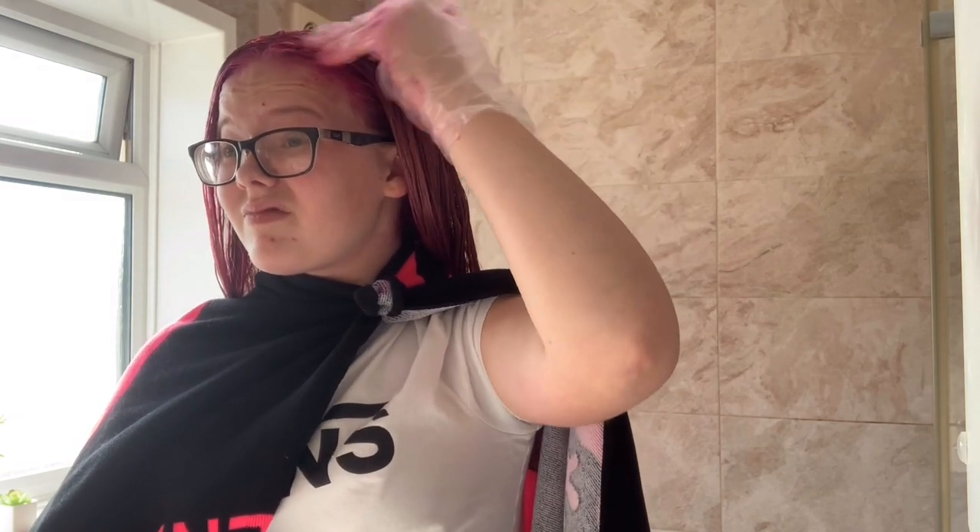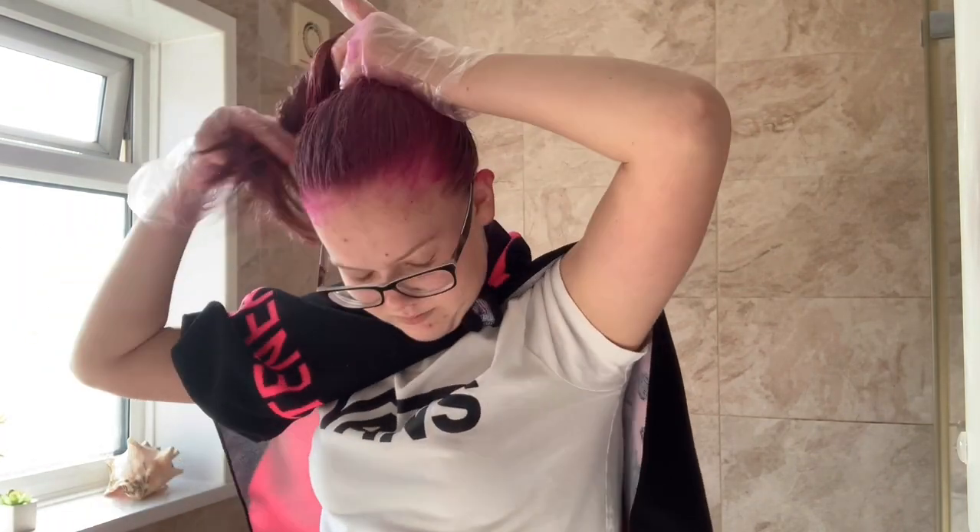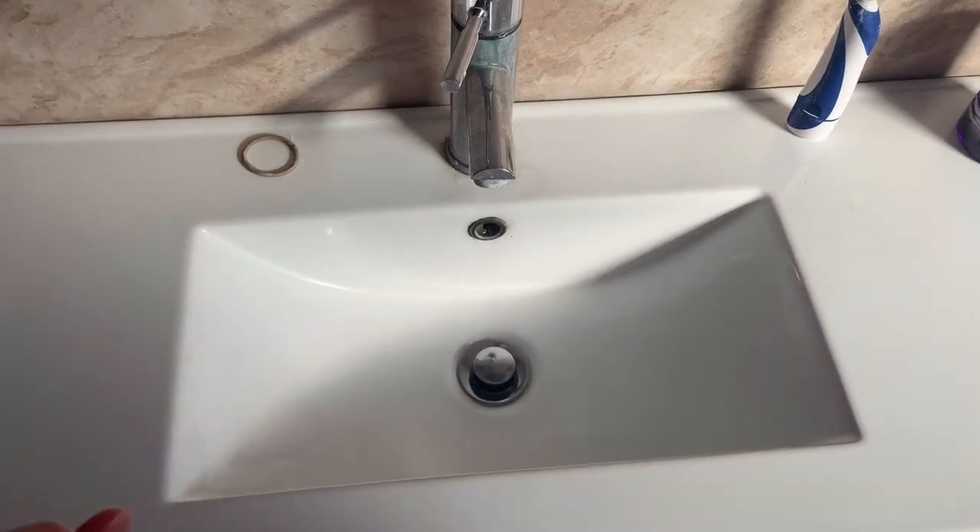I sped it up again whilst I went back over my whole hair. I did my roots last to make sure they were nice and pink, because I didn't want them to look blonde when the rest of my hair looked pink. I think I've got all of it, or mostly all of it, so I'm gonna clean up my forehead and my neck and then leave it for half an hour. Fingers crossed I've done it okay — see you in half an hour! Also, the dye all comes off the sink, so if you make a bit of a mess don't worry.